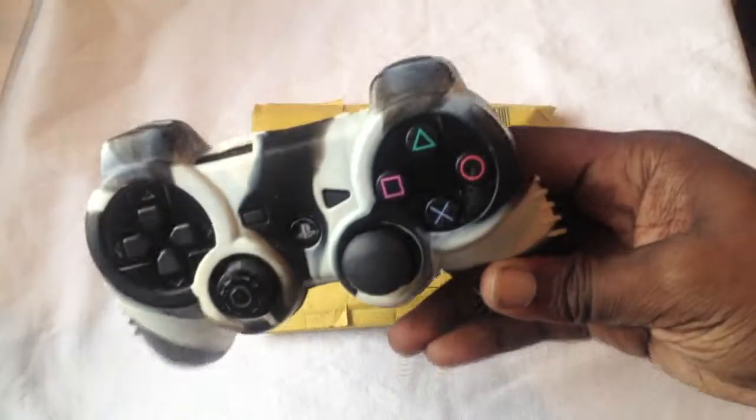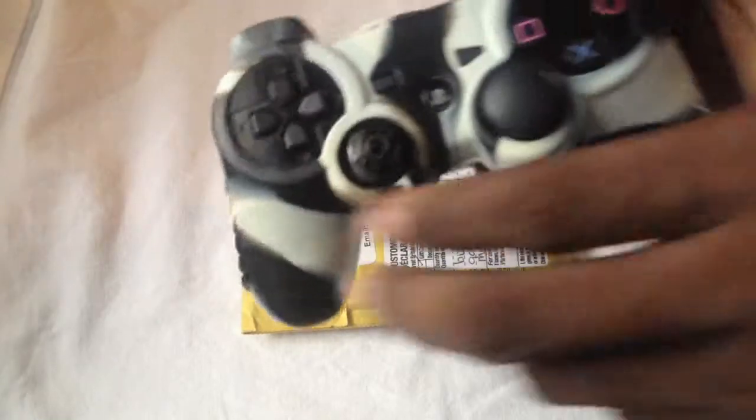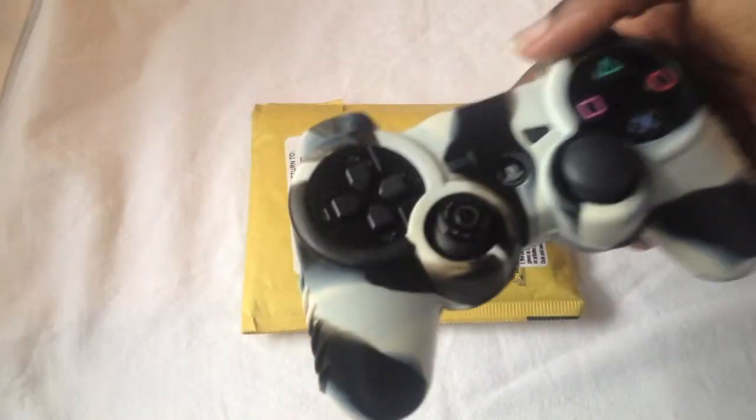I got this cool skin for my PS3 controller, but I don't know what this skin is called because I want the same exact one again — it's starting to rip a little. If anybody knows what this skin cover is called, I got it at GameStop. I want this exact one where it had the ribbed, gripped feel with this nice camera. So if anybody knows where I can get that, hook me up.